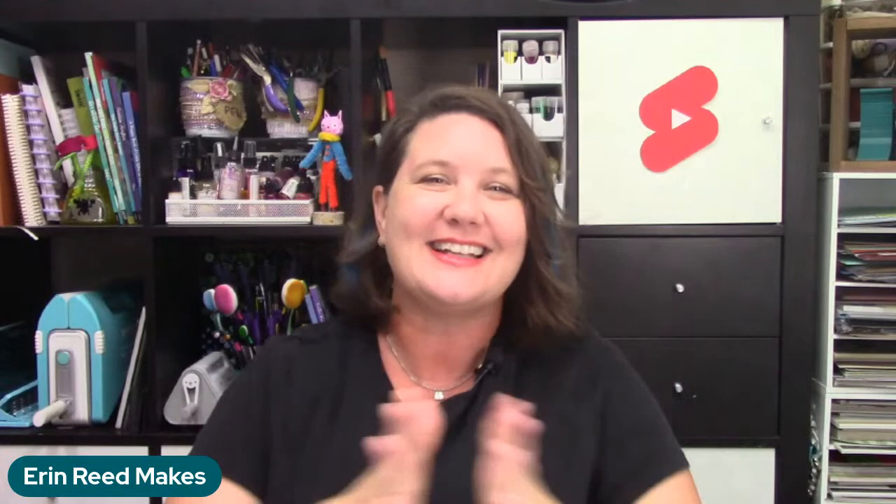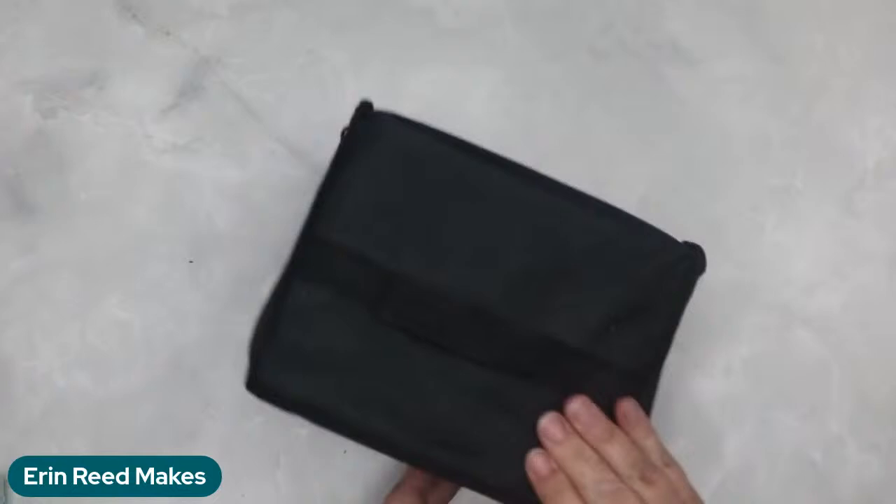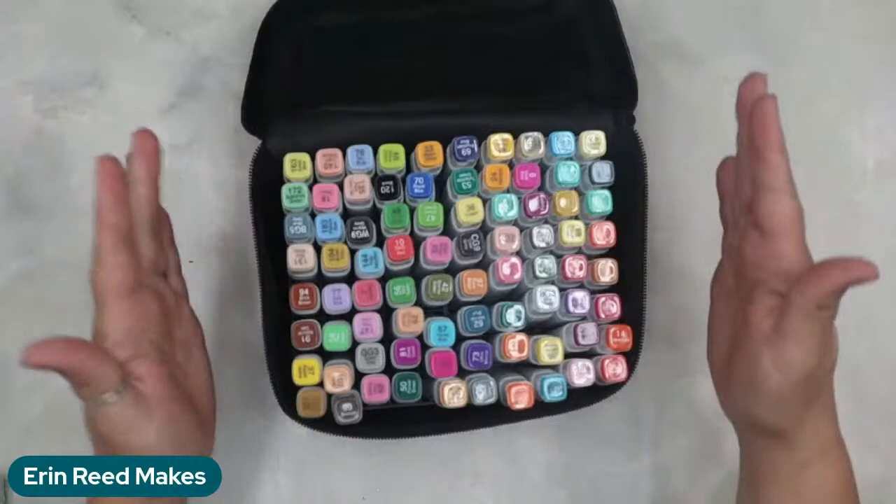Now for the unboxing — a little while ago, Artbeak reached out to me and asked if I wanted to get some markers. I had done a video about the Olo markers when I was at NAMTA Creativation. A lot of people commented on them — they're fabulous markers if you're really into coloring, but they're expensive and on par price-wise with Copics. Not everybody has gotten into alcohol markers, and Copics are quite expensive.